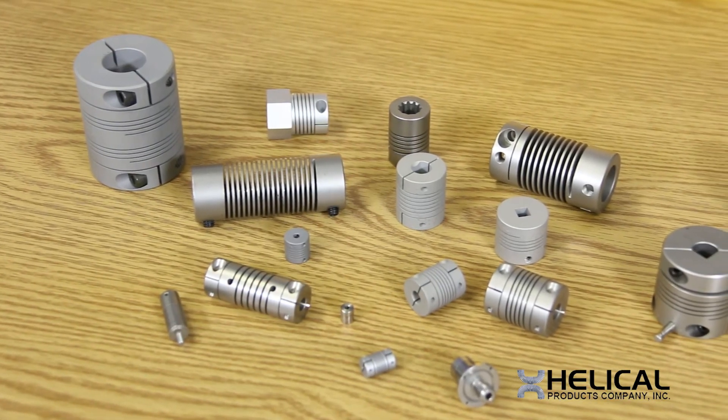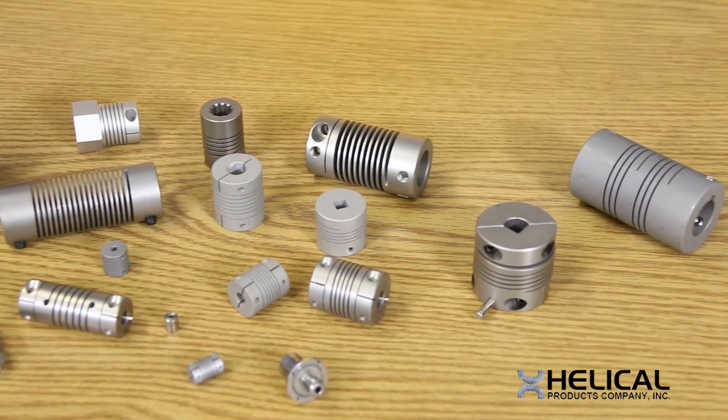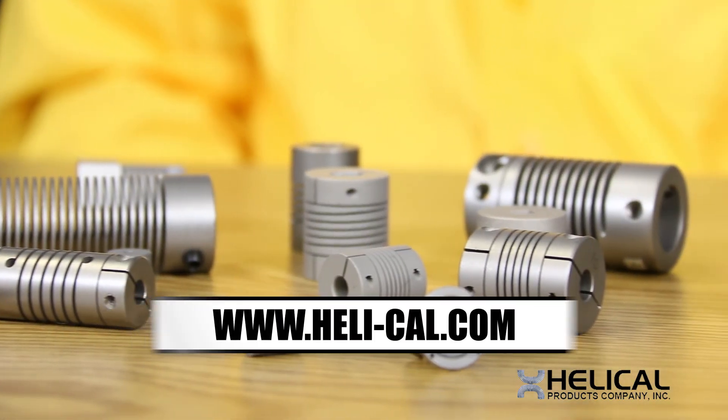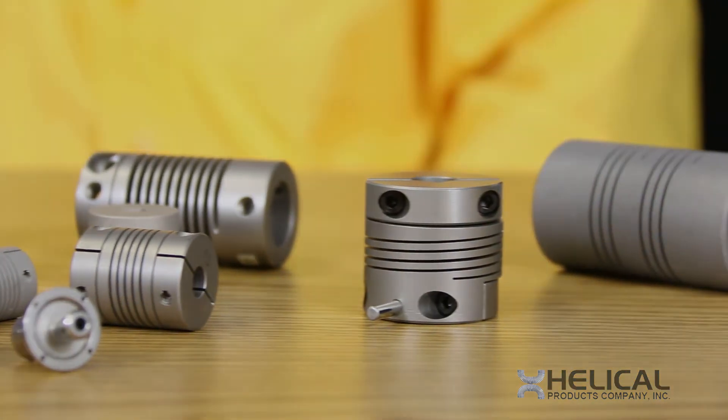Our engineers design special couplings every day. So if you can't find what you're looking for in our catalog or on our website, please feel free to contact us, fill out our engineering proposal form, or contact one of our factory trained representatives and have an application-specific coupling designed specifically for you. Thank you and make it a great day!